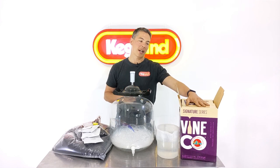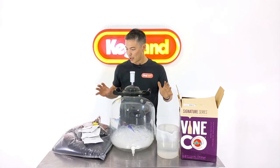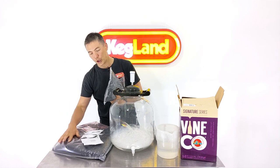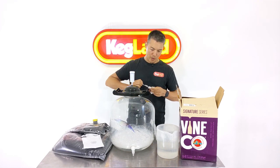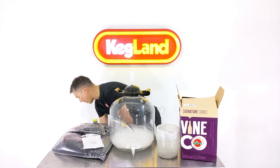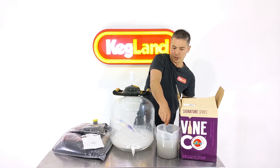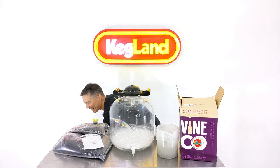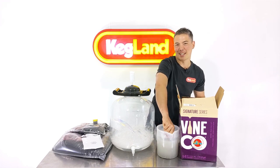Now I'm going to do the Cab Sav red wine kit. This is one of the Signature Series — the top of the line. Inside the bag I've got grape skins to give it tannin and colour, the juice bag, some oak chips, and bentonite. I'm just going to start dissolving the bentonite straight away into some hot water, same as before, giving it a bit of a stir.